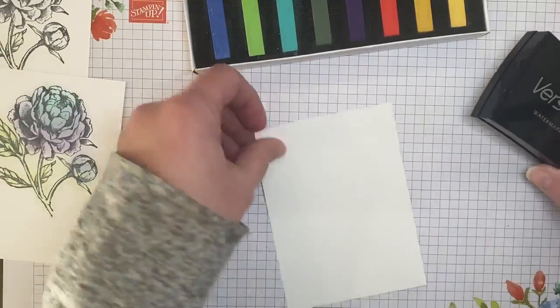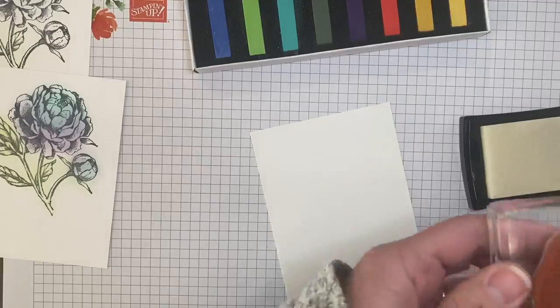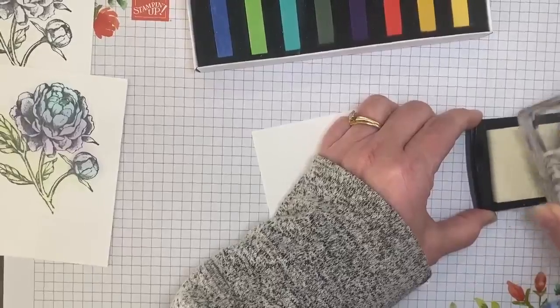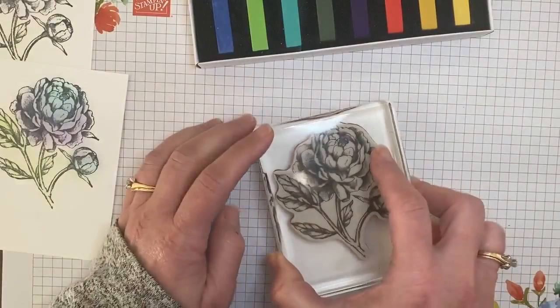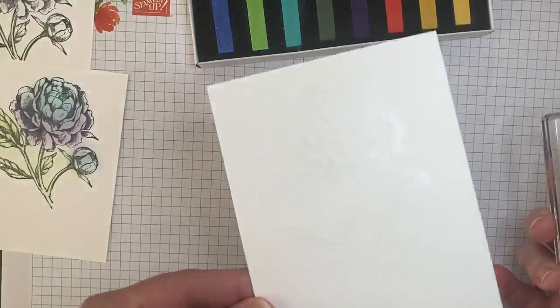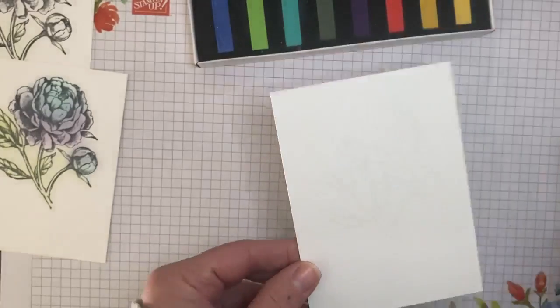So I'm going to start — this is just our thick white cardstock and some Versamark ink with this image from Priced Peony, that same image. I'm inking it up on Versamark and then I'll stamp it right onto the white cardstock. You're not seeing a whole lot, right?